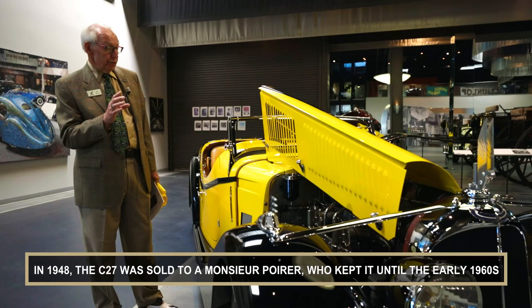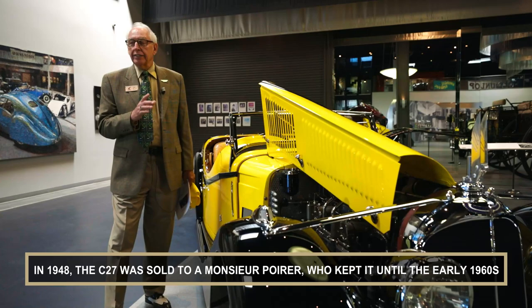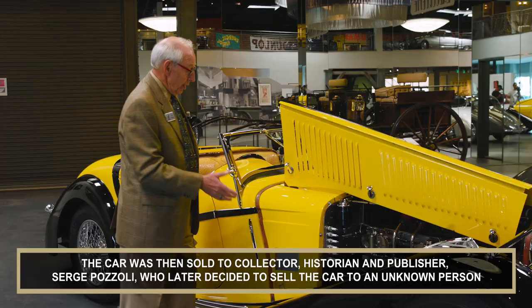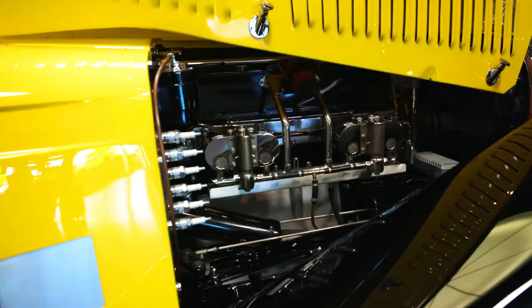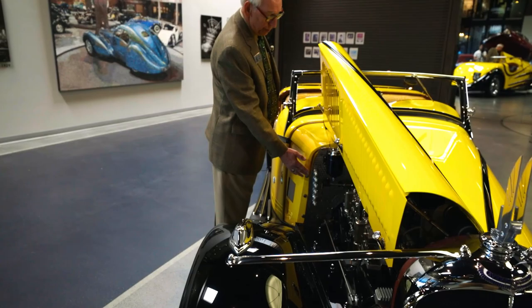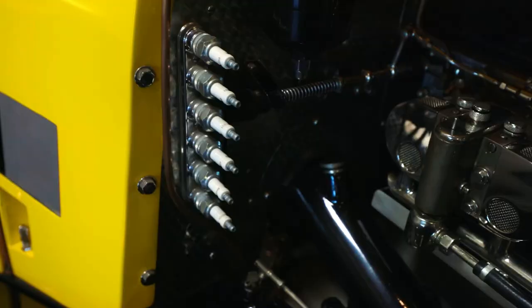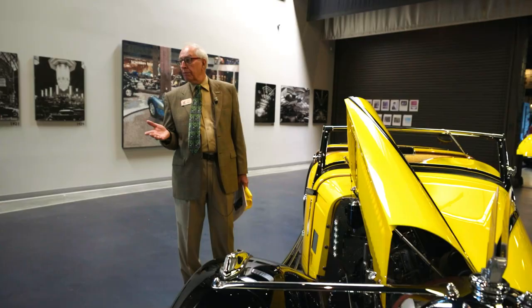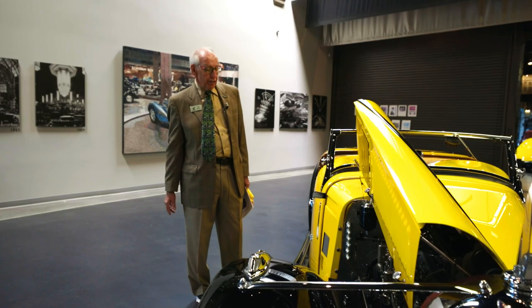The disadvantage of the sleeve valve engine is they use almost as much oil as they use gasoline. So when you see a sleeve valve engine driving down the road, you'll probably see a little blue smoke coming out of the back — in addition to watching your gas, you also have to watch your oil. These cars also tended to foul the spark plugs a lot, so you'll see a lot of cars of this vintage that have extra spark plugs on the inside, because you needed to know how to change a spark plug if one engine cylinder was not functioning properly.